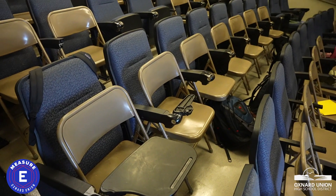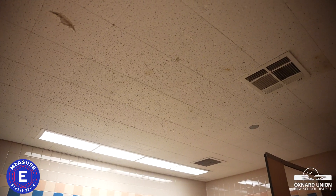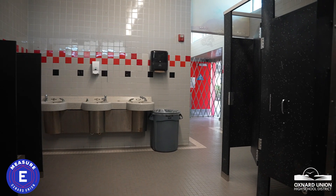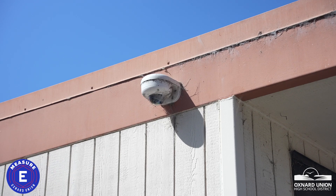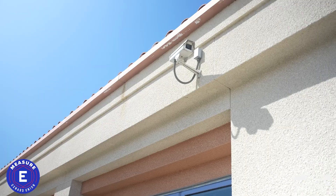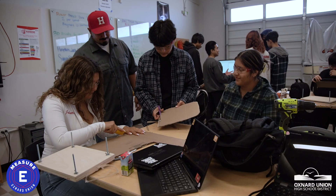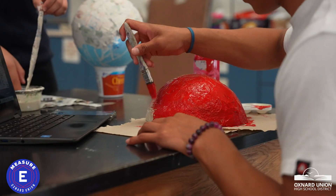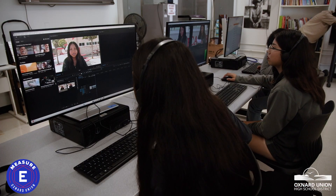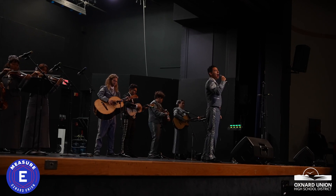The bond will also fund the renovation of outdated classrooms and restrooms, addressing needs in lighting, plumbing, flooring, and electrical systems to create safer and more efficient learning environments. Measure E will provide security upgrades like FOB entry systems and modernized security cameras. Measure E will also support the construction and modernization of career technical education facilities, offering hands-on training in fields like technology, healthcare, and skilled trades, preparing students for future careers.